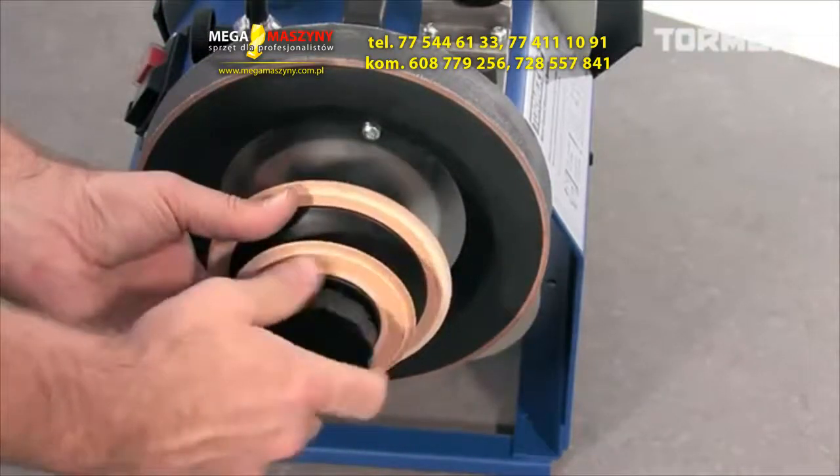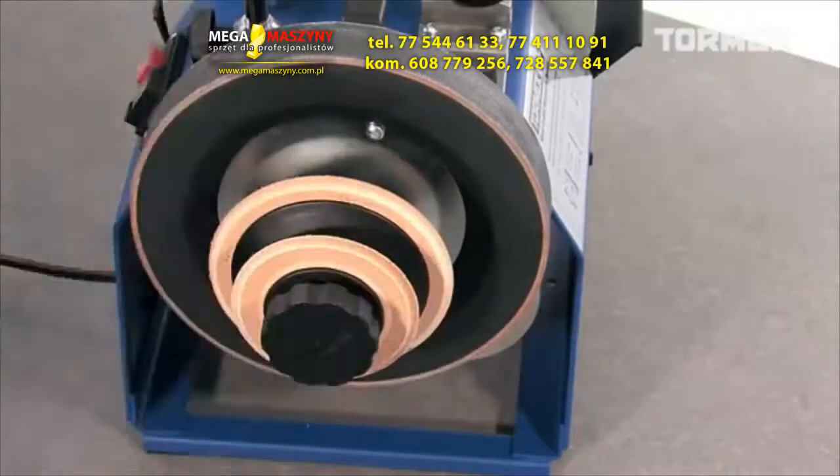The discs are changeable, so you can easily replace a worn disc with a new one.